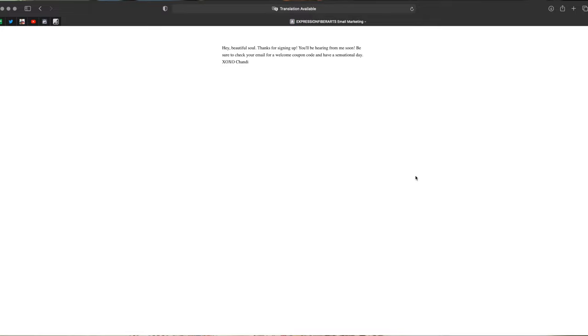I'm also going to send you exclusive coupon codes, news about our big monthly yarn giveaways, and positive little tidbits that are going to bring joy and color into your day. Let's go ahead and hop into the tutorial for today.